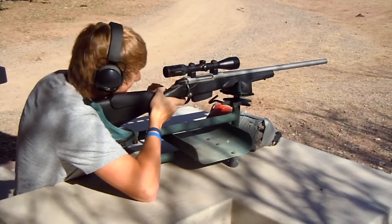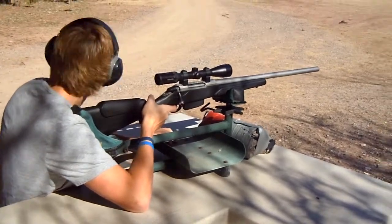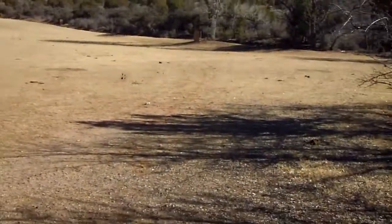I think it is. Nevermind. Holy Hannah. Alright. Did he get it? Come here and I'll show you the shot. I'm going to see Nug's shot and see if I can... That's where he's aiming at out there.